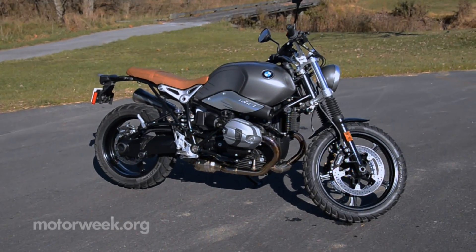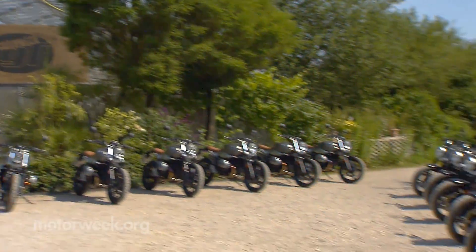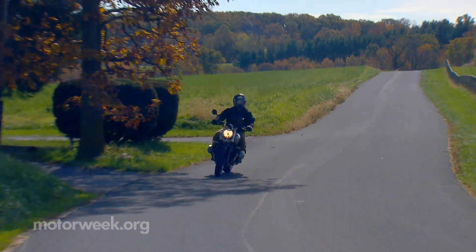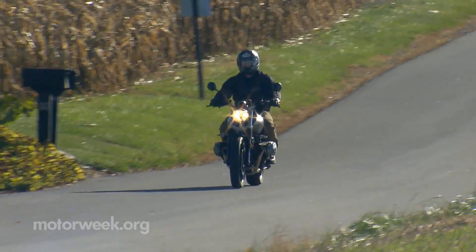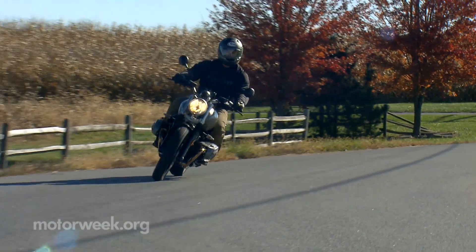And this 2017 BMW R9T Scrambler is just the beginning really, as BMW has a whole lot more R9T variants in the pipeline. Plus you can always pick up the original Roadster and customize it yourself. Either way, you'll get some retro-inspired, back to basics motorcycle fun from a brand known more for looking forward than to the past for inspiration.